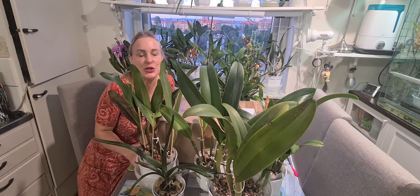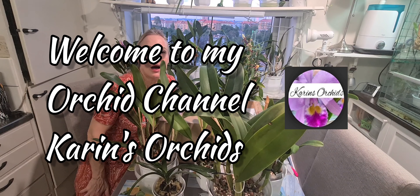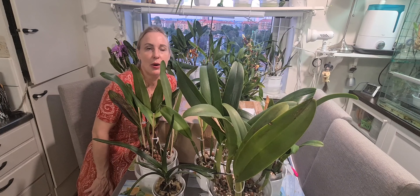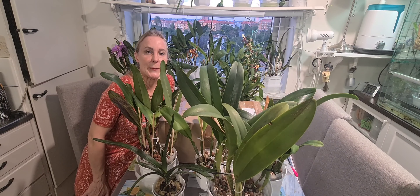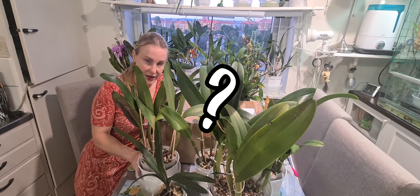Hi there guys, my friends on YouTube, welcome to my channel. Thank you for being here, and if you like this content, don't hesitate to subscribe.